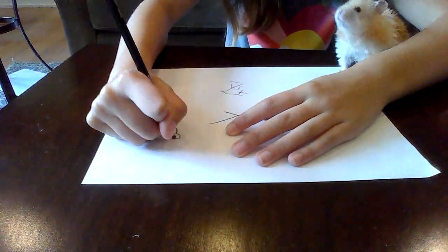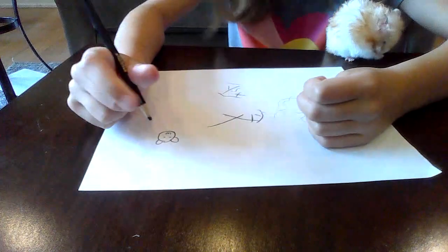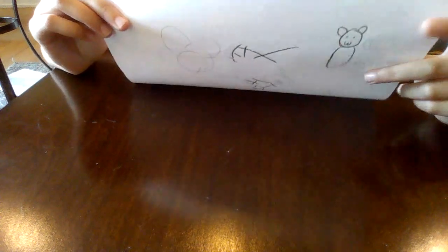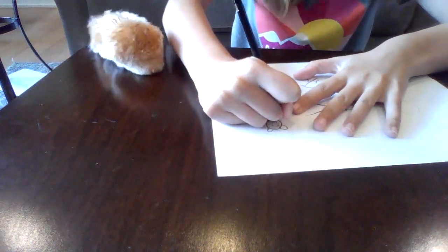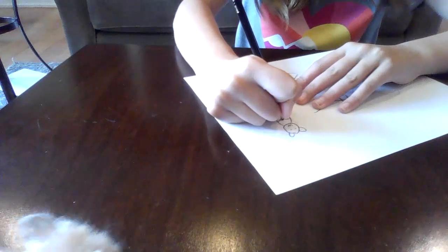Chewy says yes, this is a good way to draw. First, I start by drawing a circular face, and then you can do the ears anyway. Then make an oval shape. This is what it will look like. Then you draw two arms, and then you draw two legs, and then you can draw a tree.